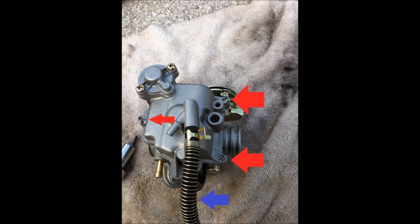At this point you should be able to remove the carburetor completely from the bike. I've put three red arrows pointing to the three screws you'll need to remove to open the carburetor. The blue arrow points to the drain hose. The carburetor is on its back at the moment, so you're seeing the bottom of the carburetor.